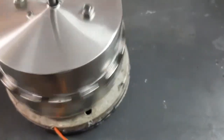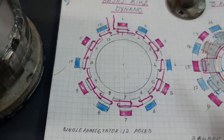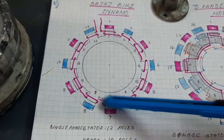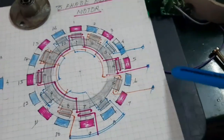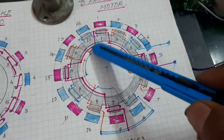Here is a picture showing the dynamo stator and rotor from the Bajaj bike. It has a single-phase stator winding. I have removed the original stator winding and made a three-phase winding where each phase has four poles. Here you can see the half-phase — one, two, three, four.